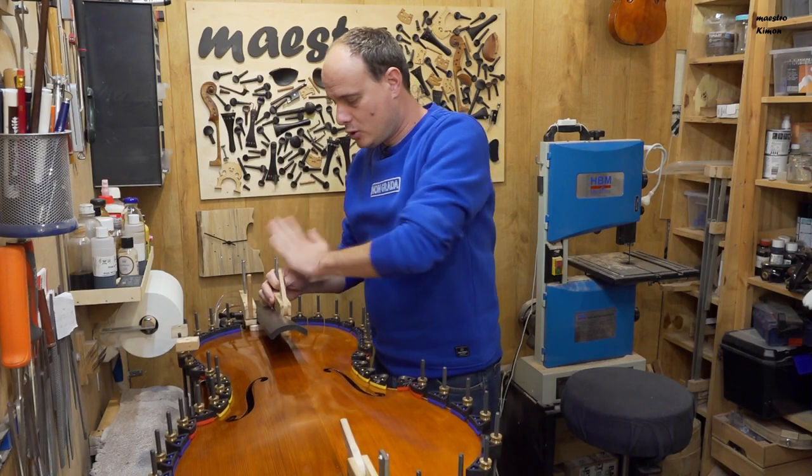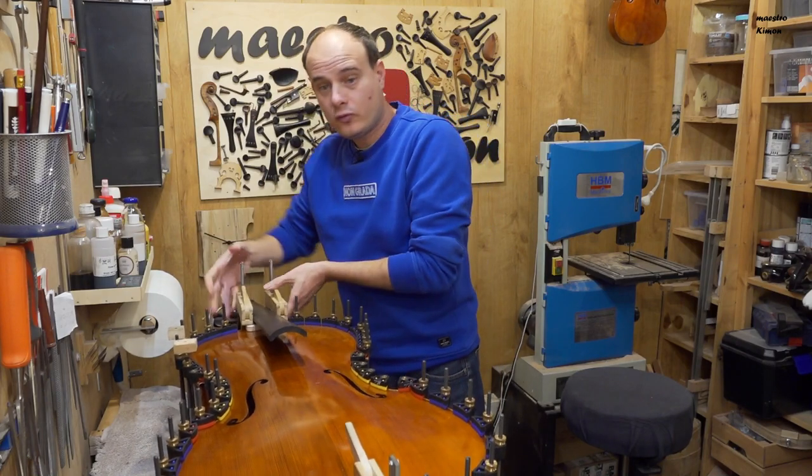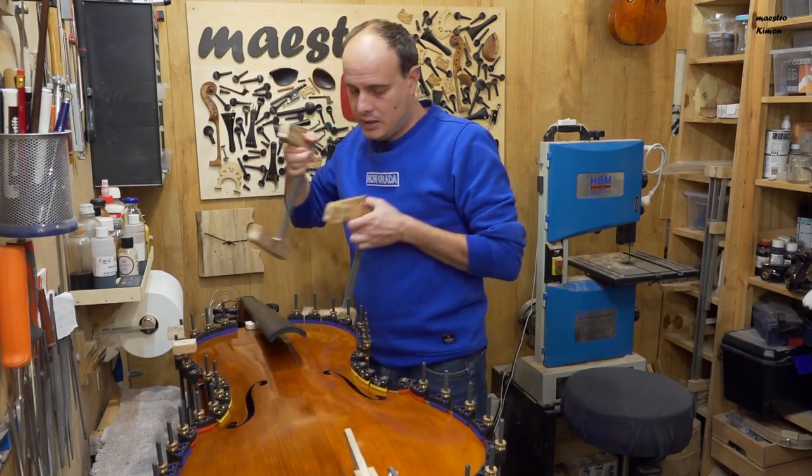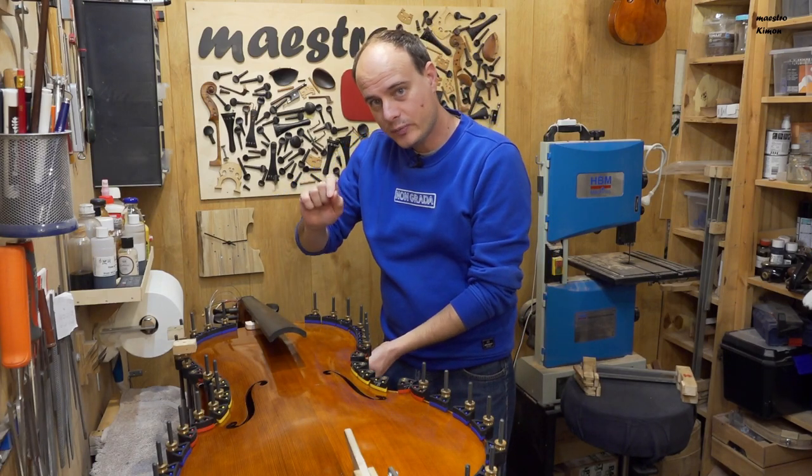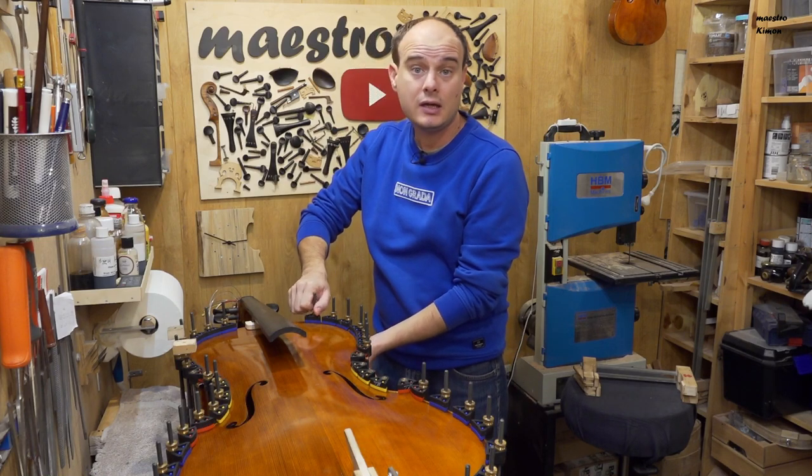For the last time the glue is dry, so I can remove all the clamps and then move to the final stage: clean the instrument, color the crack a bit, and mount it.